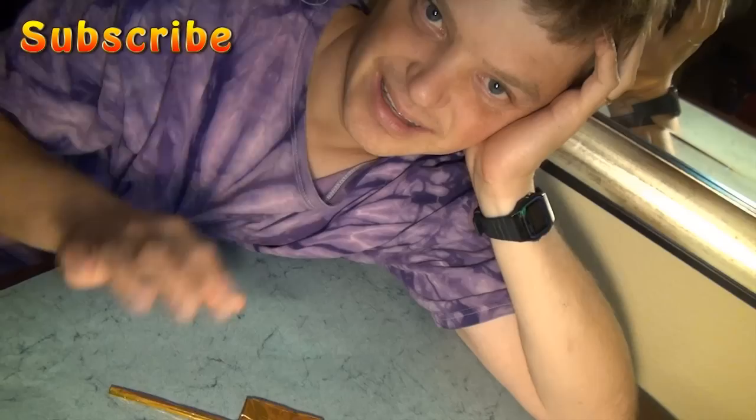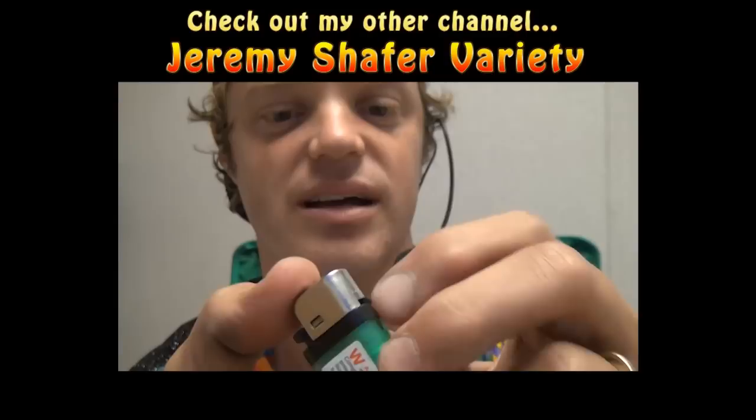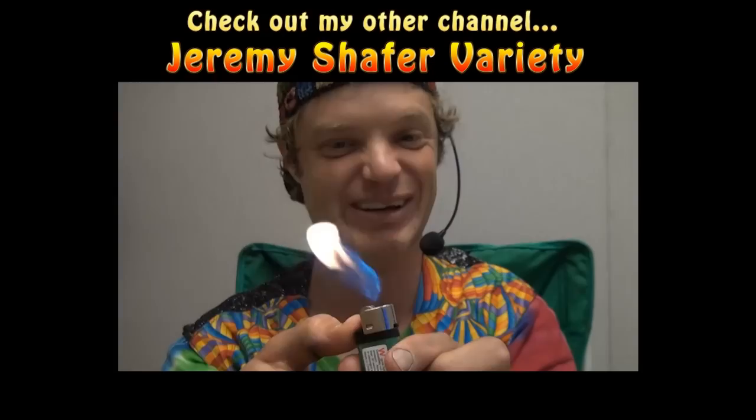Alright, bye bye everyone. Put the metal casing back on and let's see how it works. Whoa, that is some serious flame, dude — cool. No, but really kids, don't play with fire. Look, it's not even going out, so there's probably gas going in the room right now. We're all gonna die. Alright, bye bye everyone.